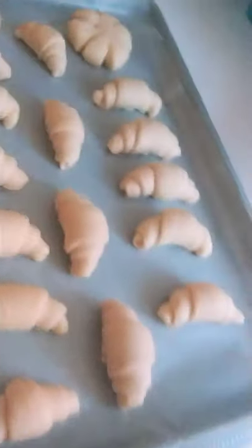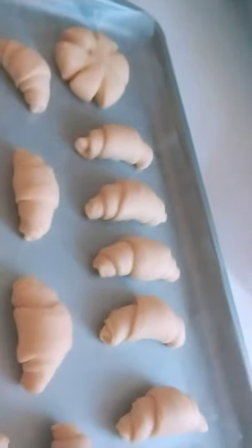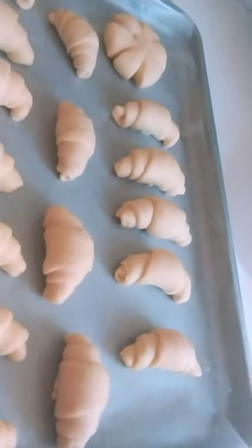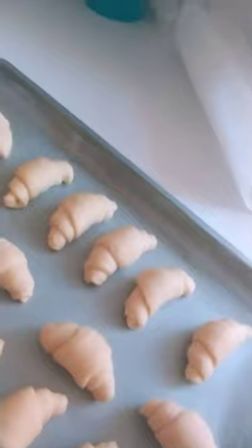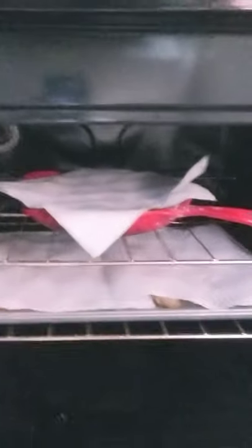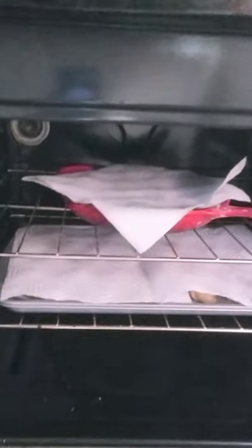It took quite a while because it's complicated to make, but since it's the weekend and I have no work today being Saturday, I have time. There's a reason I'm making this - I have something to do rather than lying around all day. I've put them in the oven for the final proofing - maybe half an hour or so. Just keep an eye on them until they double in size.